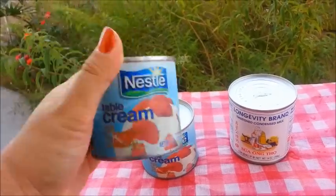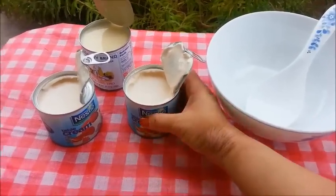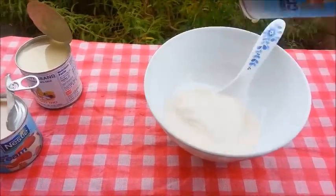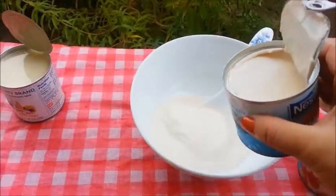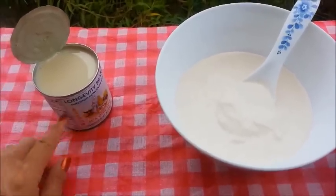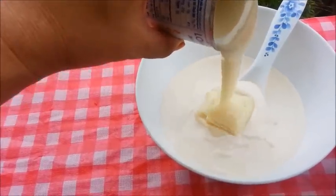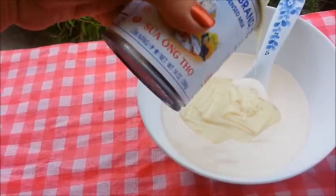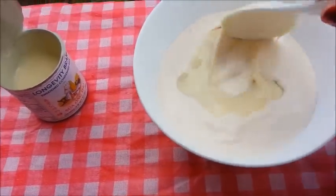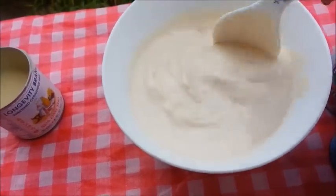Give the table cream a good shake before you open it. I have a bowl ready right here, so now we can go ahead and pour in the table cream — just dump it all in there. We'll do the same with the second can. When it comes to the condensed milk, just pour half of the can in first, because if you pour the whole thing in it might be too sweet. So I would suggest pouring half in and then do a taste test. If you find that it's not sweet enough, go ahead and add more condensed milk and adjust the sweetness to your liking.